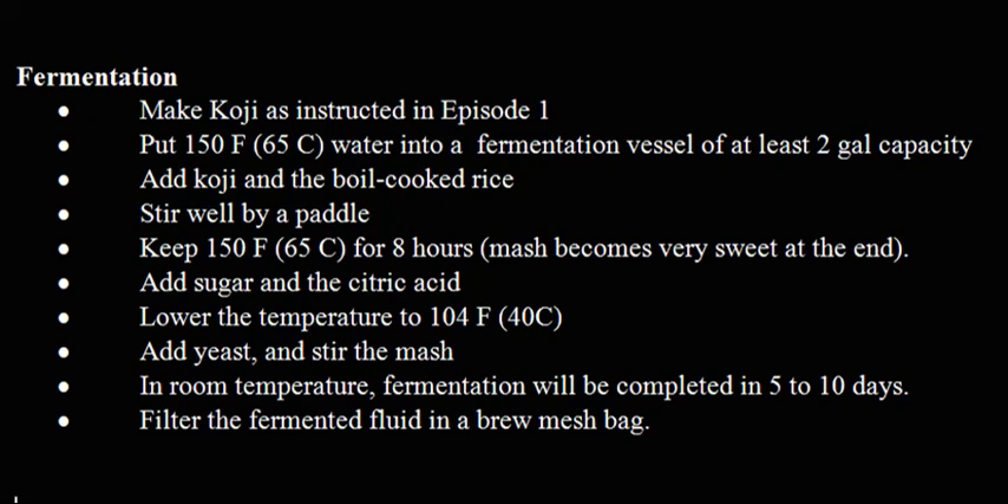Add sugar and citric acid. Lower the temperature to 104°F (40°C). Add yeast and stir the mash. At room temperature, fermentation will be completed in 5 to 10 days. Filter the fermented fluid through a brew mash bag.